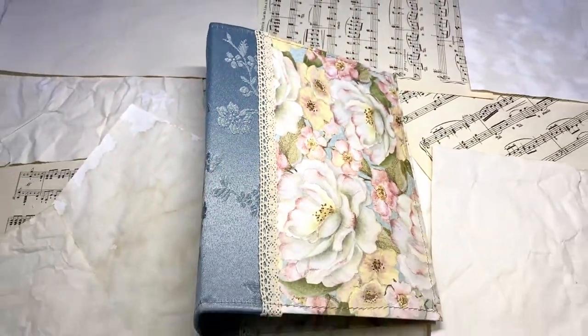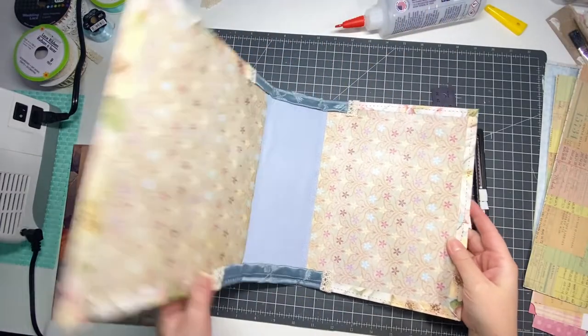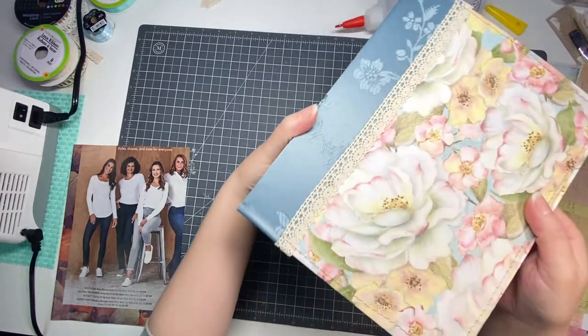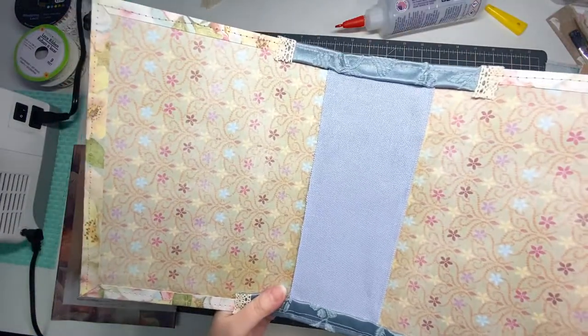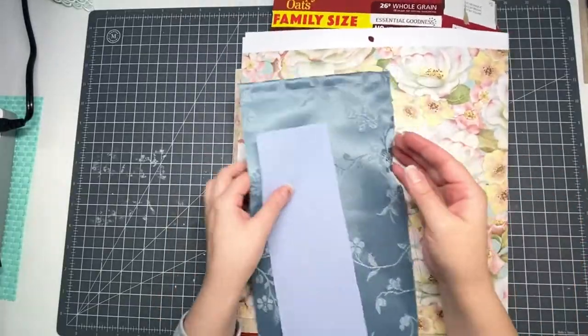Hi everyone! This is a tutorial on how to make a junk journal cover using a cereal box, some fabric scraps, and some scrapbook paper. This is what it's going to look like once we finish, and these are the materials that I used.